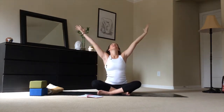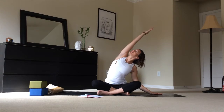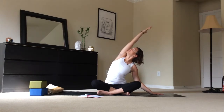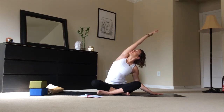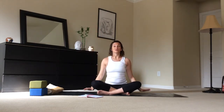Inhale, reach both arms up to the sky, then exhale and place the right hand down with the left arm reaching over. Draw the left sit bone down into the earth, turning the chest up to the sky and reaching that left arm overhead. Breathe deeply. You can take it a little deeper if you wish — listen to your body, connect with your body, and trust your body during this process. Believe it or not, it knows what it's doing. Inhale, reach both arms up to the sky once again, then exhale and place them down by your sides.